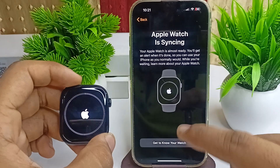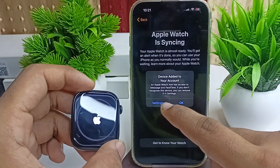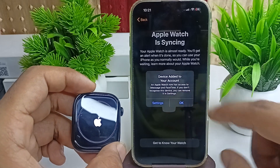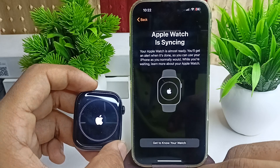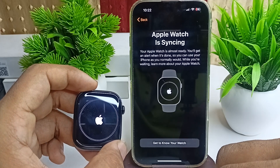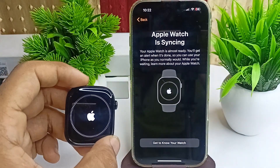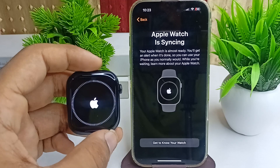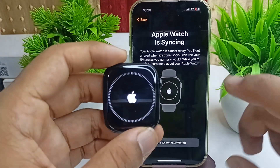Syncing will begin and you will see a loading indicator. Once it completes, you will see a message saying the device was added to your account successfully — click OK. If you want to check the syncing percentage, simply double tap on the watch to view the loader percentage.